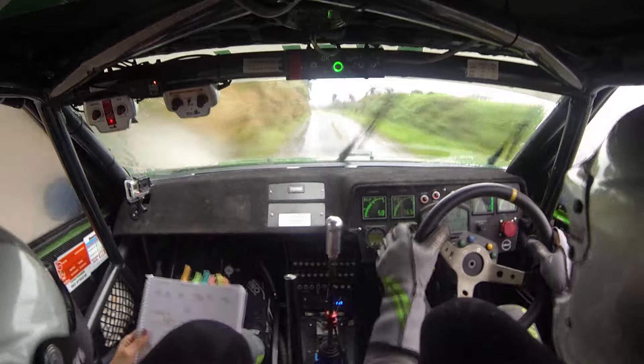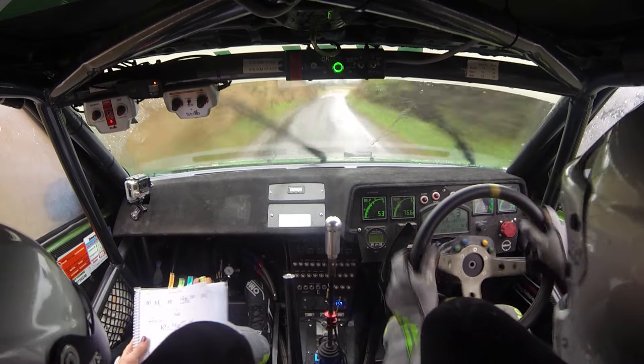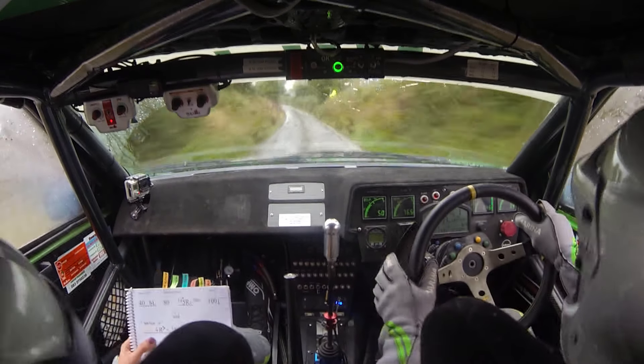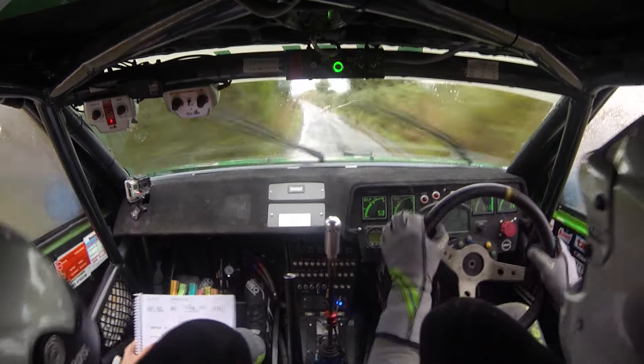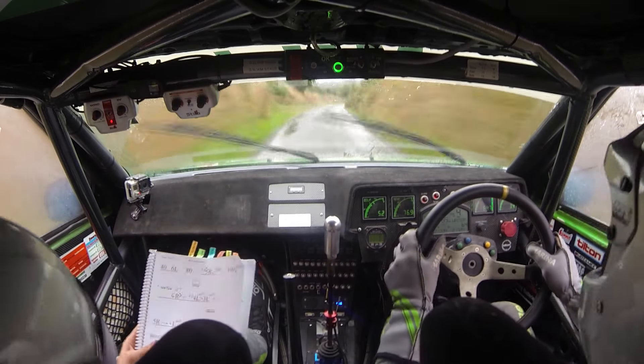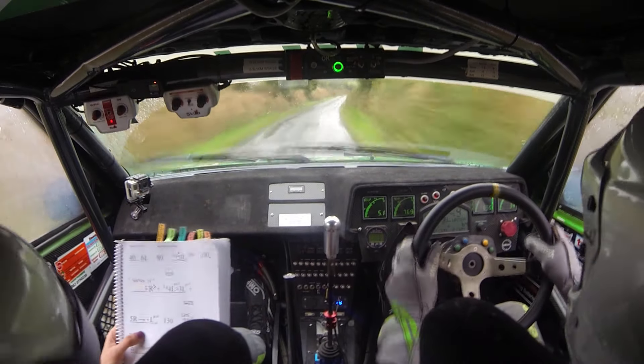140. Six left. 140, six left. That's a 4-80, six left. 80. Long flat five right over crest. Clips. 100 down. Watch it. Four right, tightens. And long four left plus, tightens to three left.